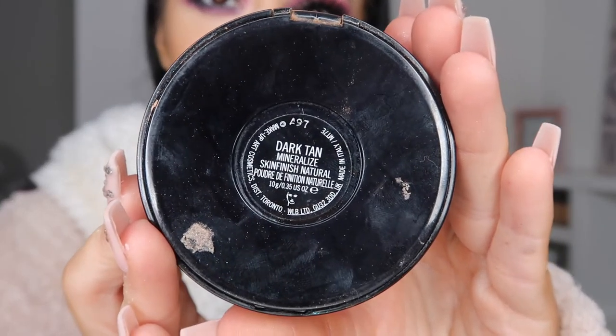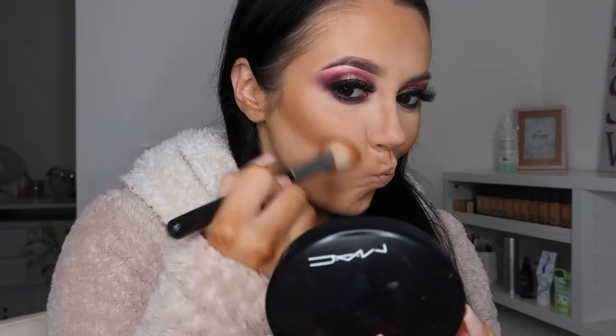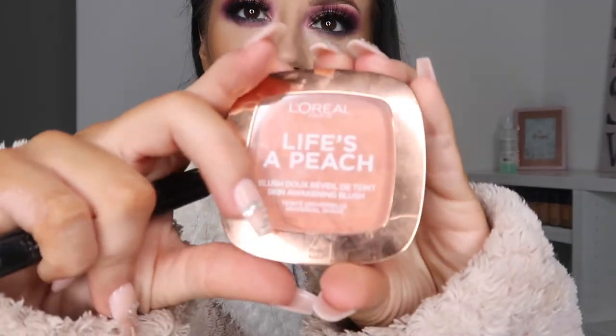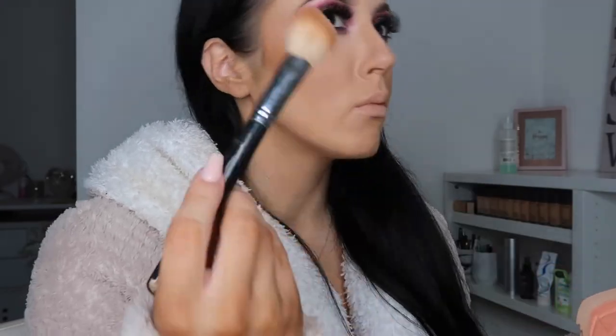I'm taking the MAC Mineralized Skin Finish in the shade Dark Tan — my absolute fave. I like to go into all the contoured areas, because if you leave it as a liquid or cream it's not going to last. Always set your foundations, your liquids, your creams with a powder to make sure it lasts a lot longer. For blush, I'm taking L'Oreal Life's a Peach — if you haven't tried this, you need to buy it just for the smell. It smells amazing.